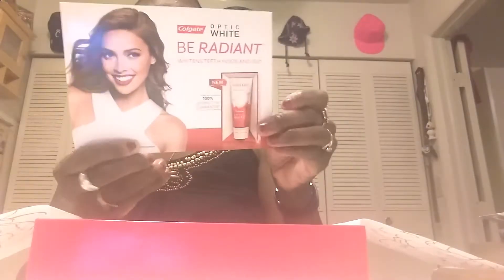Then we have the Salt Ae Nature Collagen Essence Mask — it's a vitamin mask. I am definitely trying this tonight and I'll let you guys know in a later video how that works. These are all the little tabs and stuff they have in here, giving you more information on your roll-ons and the different types you can buy — 24-hour invisible, regular, powder fresh, and unscented. Then there's the Optic White Be Radiant Colgate info, telling you how to take care of your teeth. It says it's 100% satisfaction guaranteed.